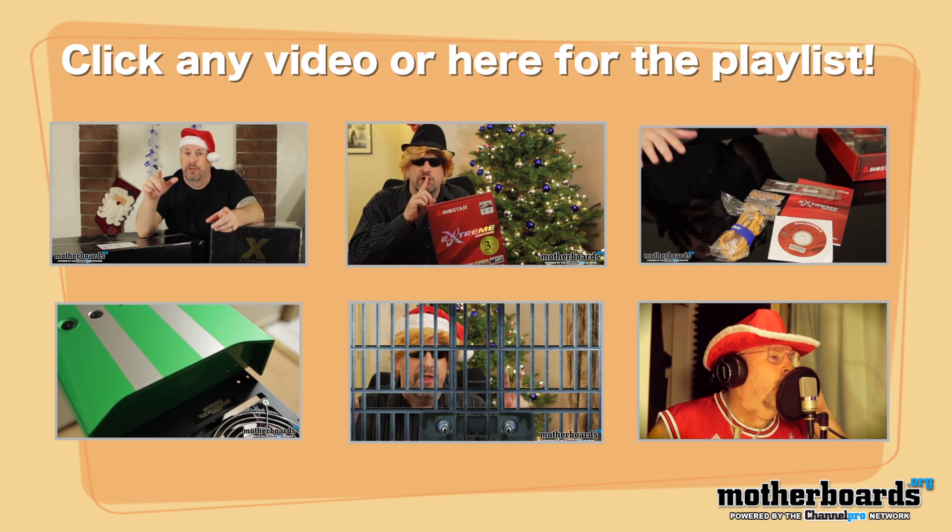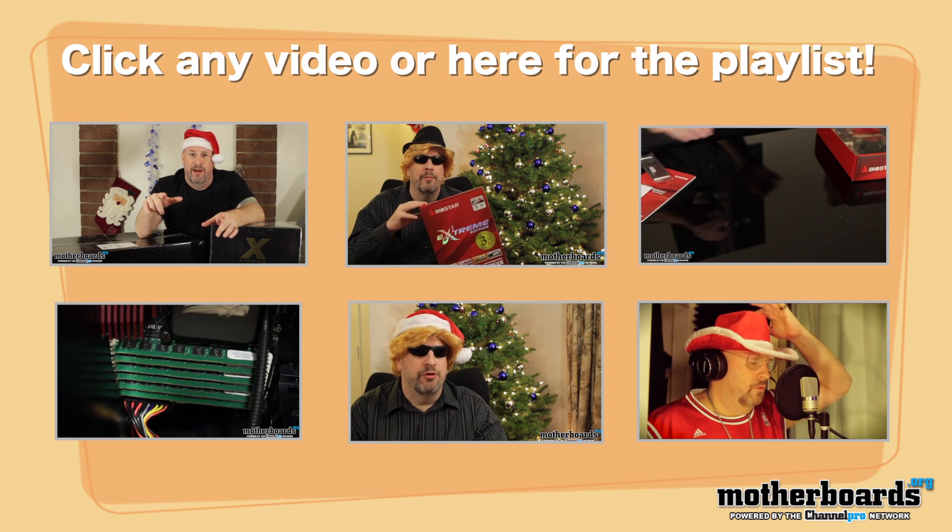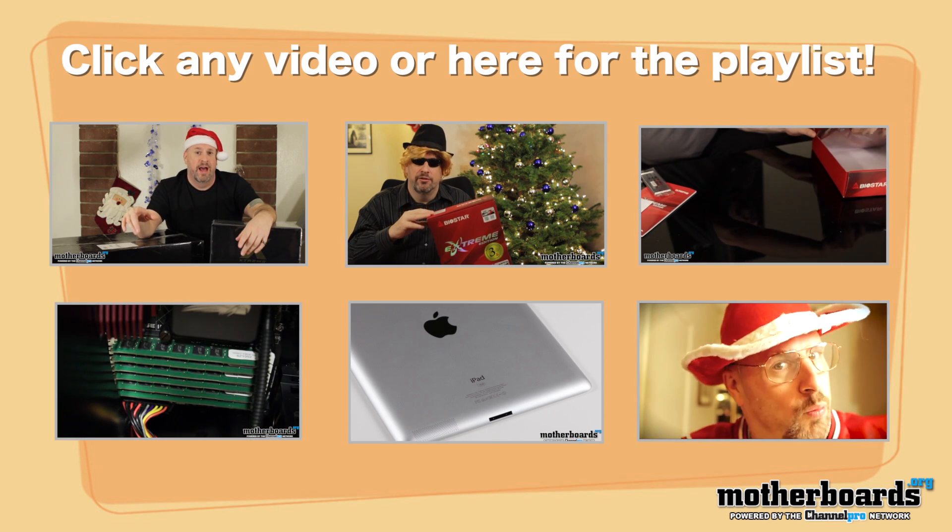And lastly, before we end today's little soiree, I want to leave you guys with all of this week's videos. You can either click on them individually or click them all and see them up above. Thanks for watching. I'll see you guys all back here on the Motherboards.org YouTube channel next week.